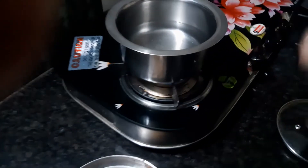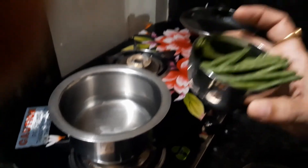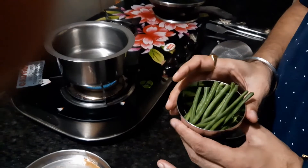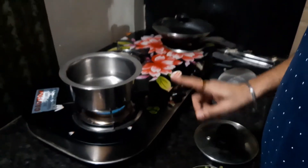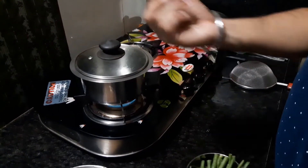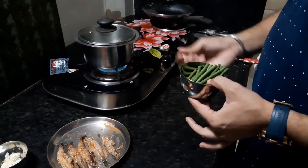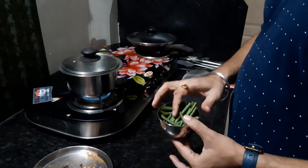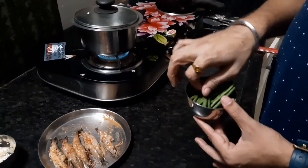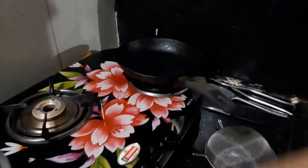Before grilling, we are blanching the runner beans to pair with the grilled prawns. Blanching is a half or partial cooking of vegetables. We need boiling water with salt, and once it boils we will add the beans and cook for 45 seconds to 1 minute. Then take them out immediately and put them into ice water so the color remains fresh green and they remain crisp. We will wait until the water boils; till then we will grill our prawns.